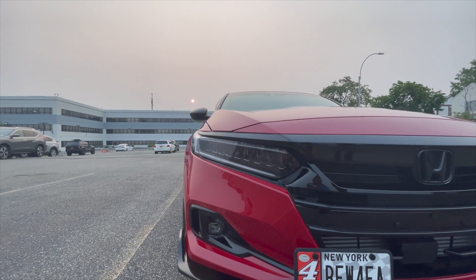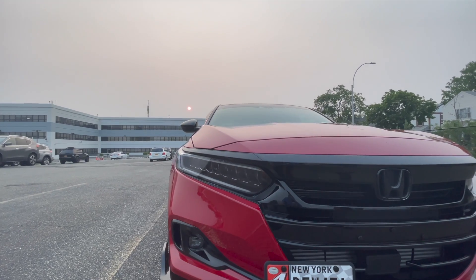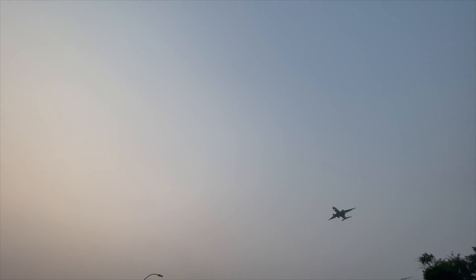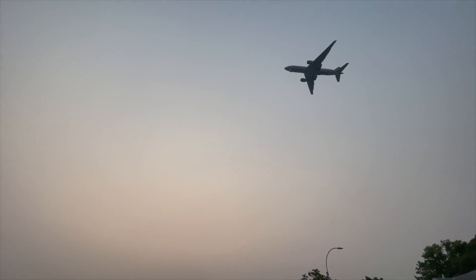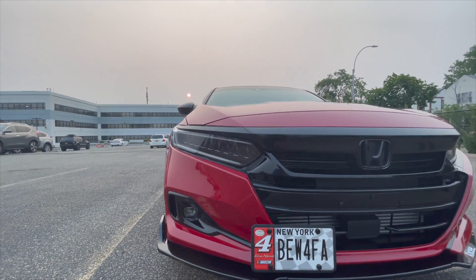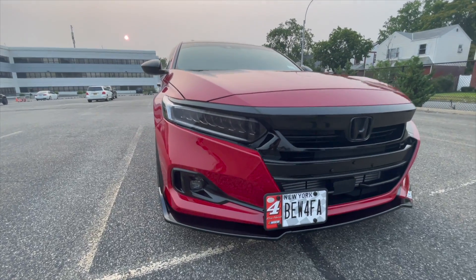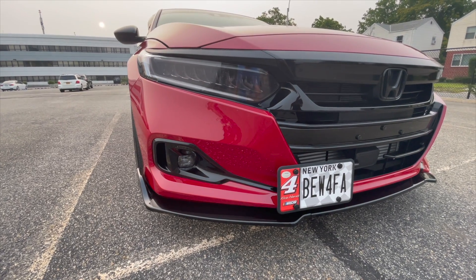Going to the front, there's 35 percent tint on the headlights. And then there's no tint on the fog lights — redesigned fog lights. A lot of you guys like it, a lot of you don't, it is what it is.